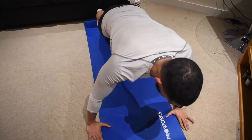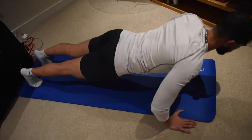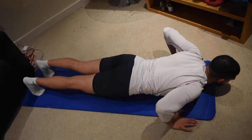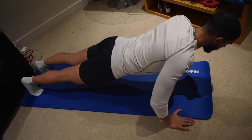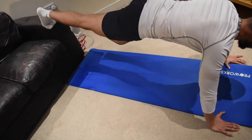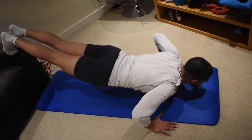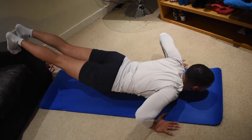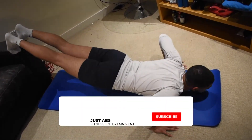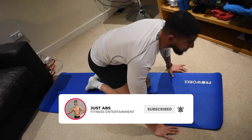So you do ten reps — six, seven, eight, nine, ten — and then as soon as you finish, you put your legs up and continue. And that's how we do a superset.